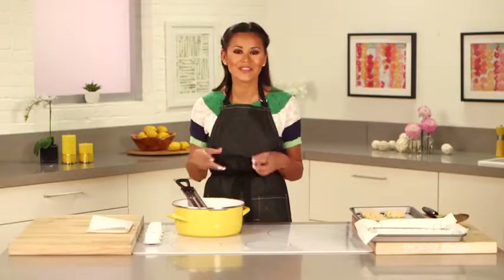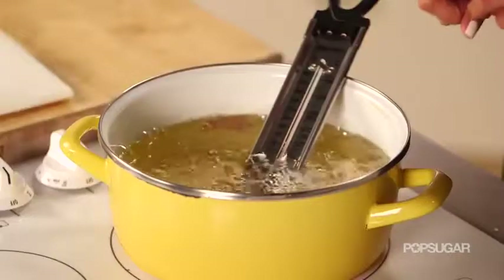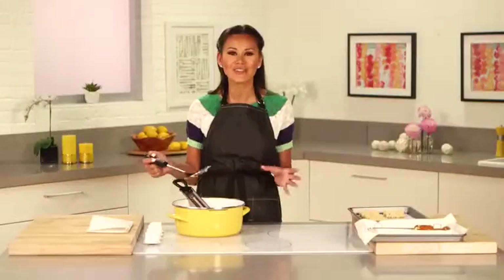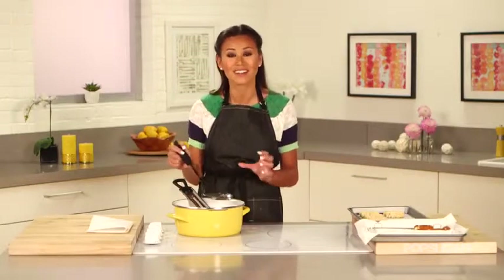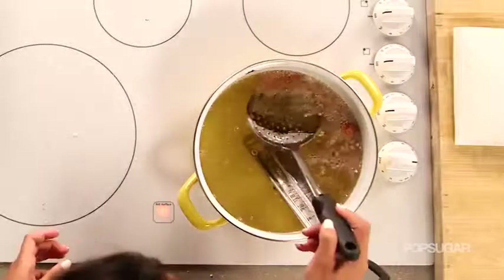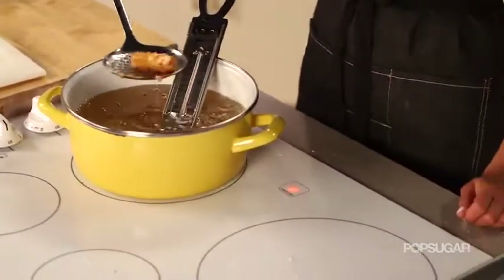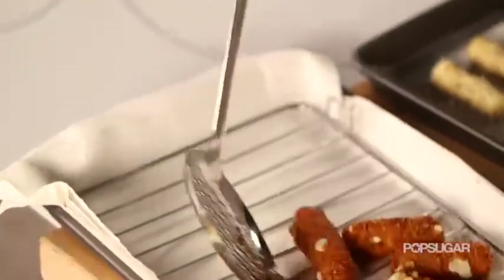You want to fry these until they're nice and golden brown, usually at least 30 seconds, but keep an eye on them because they can burn quickly. Try to avoid removing your fried food from the oil, looking at it, and putting it back in — this is going to cause them to be soggy. Once they start to float and they're nice and golden brown, remove them with a slotted spoon and put them directly onto a baking sheet lined with a paper towel.